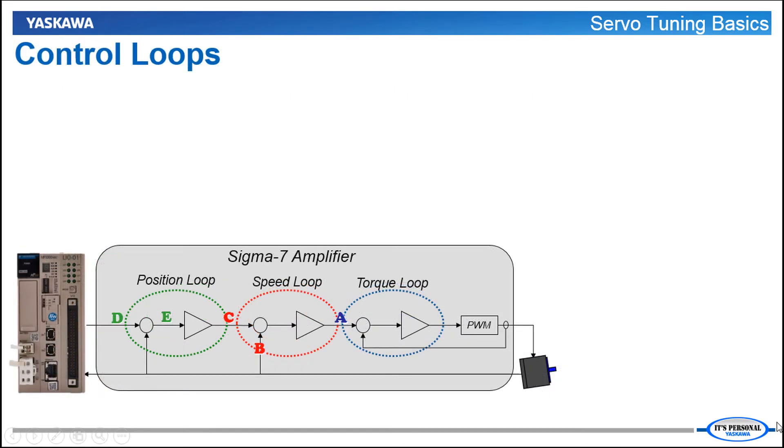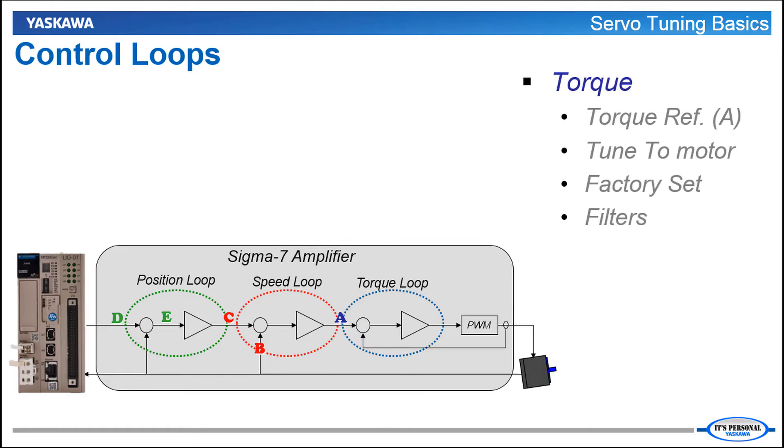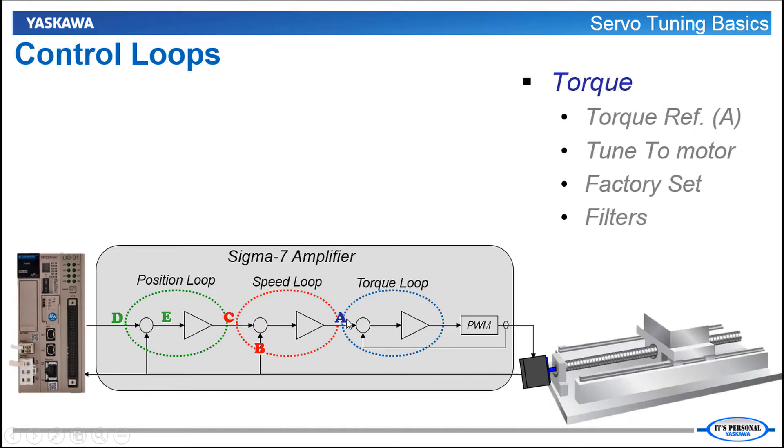Which of these loops do you think has the fastest update? The fastest loop is the torque loop. It controls the amount of current in the motor and can also be called the current loop. It receives a torque reference command from the speed loop output shown as point A on the diagram and causes torque to be produced in the motor regardless of speed and position. The torque loop is tuned to the properties of the servo motor. Since the motor is recognized by the amplifier through the serial encoder interface, those motor properties and tuning comes factory set. So there's technically no tuning required for the torque loop. However, filters must be set at the input to the torque loop based on the response of the connected load.